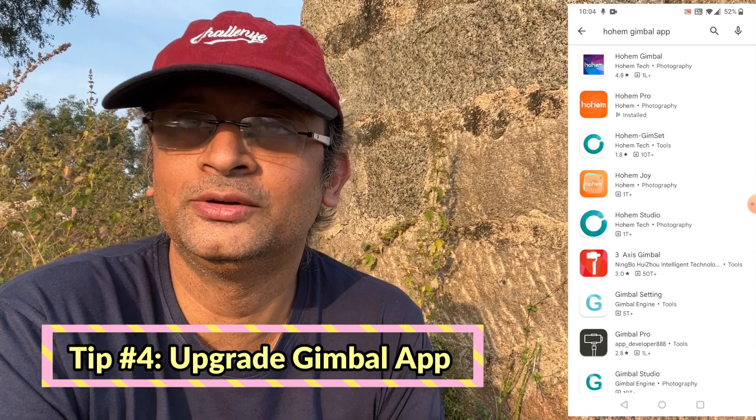The last option, which actually worked for me, is upgrading the app — which no one expects, right? I upgraded the app from the app store and it worked like a charm. So these are some of the tips which can help you fix your gimbal.